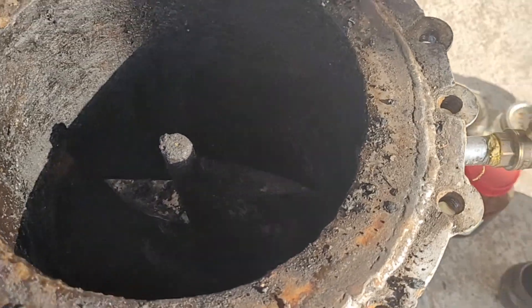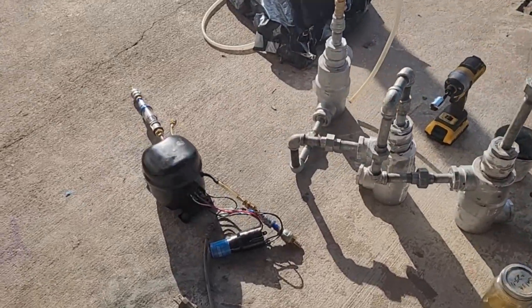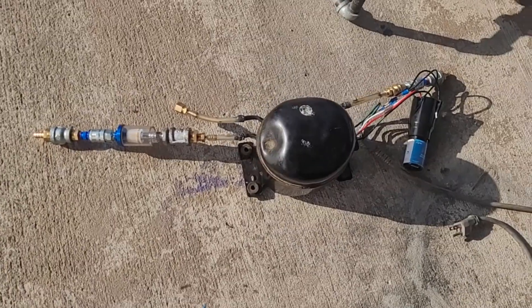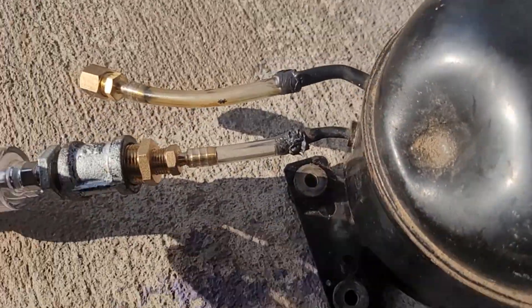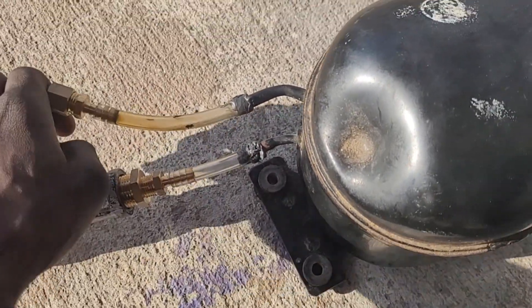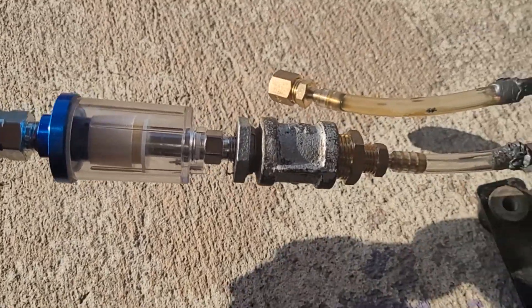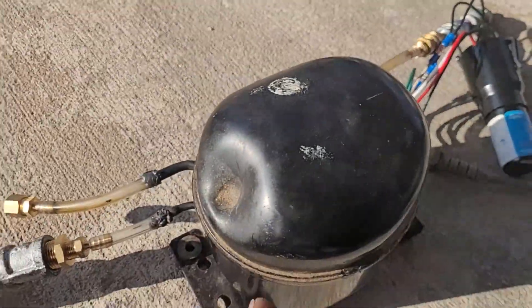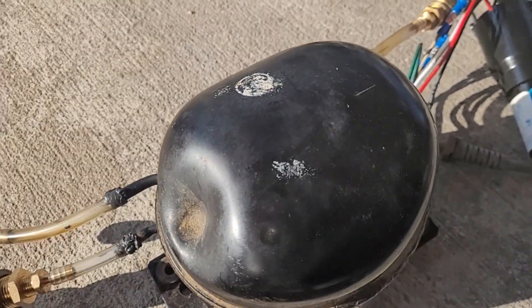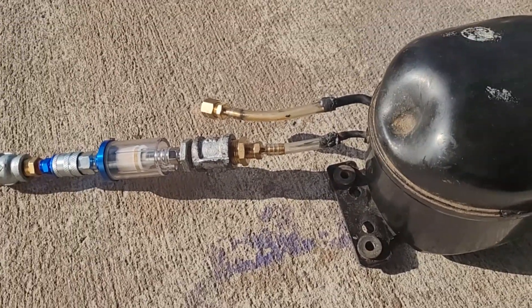Another thing I've worked on is the air compressor — I had to replace it, my old one broke, and I got this one out of a mini fridge. I added two modifications: first, a plug so I can replace the oil, which I've drained and will refill with fresh air compressor oil. Second, a water and oil filter. When I pump pyrolysis gas in or out of the bag, oil was coming through — a mix of compressor oil and pyrolysis oil. I don't want that oil lost or getting into my gas tank.